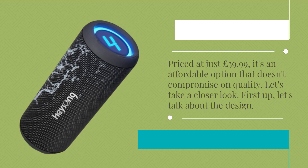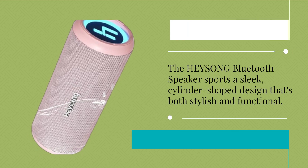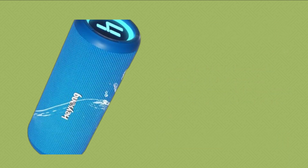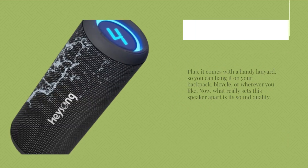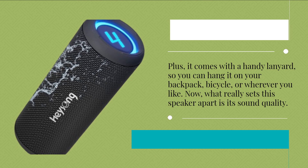First up, let's talk about the design. The HEYSONG Bluetooth Speaker sports a sleek, cylinder-shaped design that's both stylish and functional. It's lightweight and portable, making it perfect for on-the-go adventures. Plus, it comes with a handy lanyard, so you can hang it on your backpack, bicycle, or wherever you like.